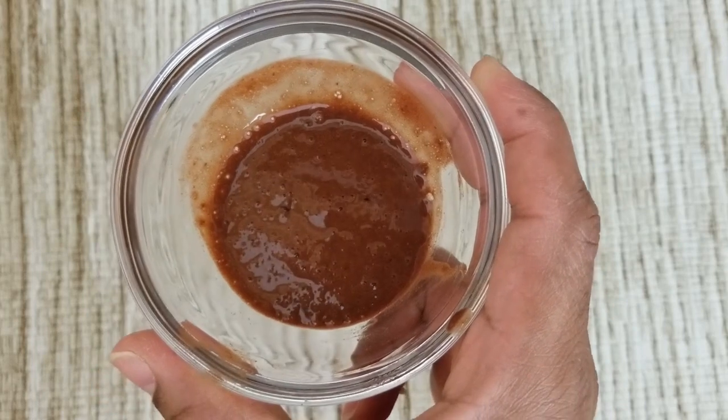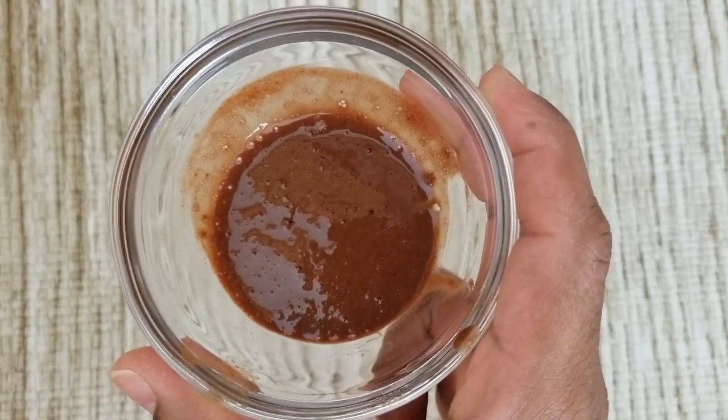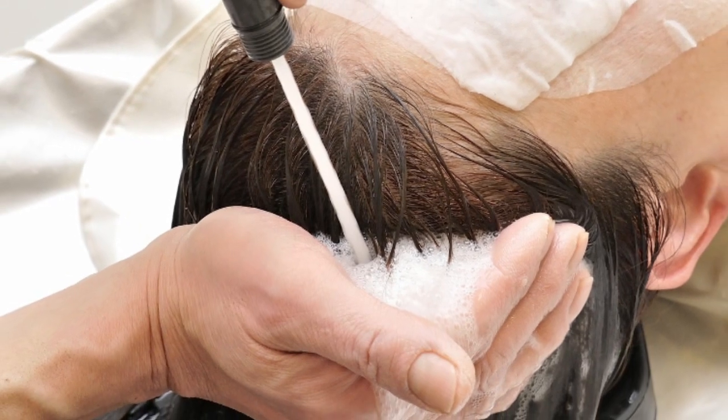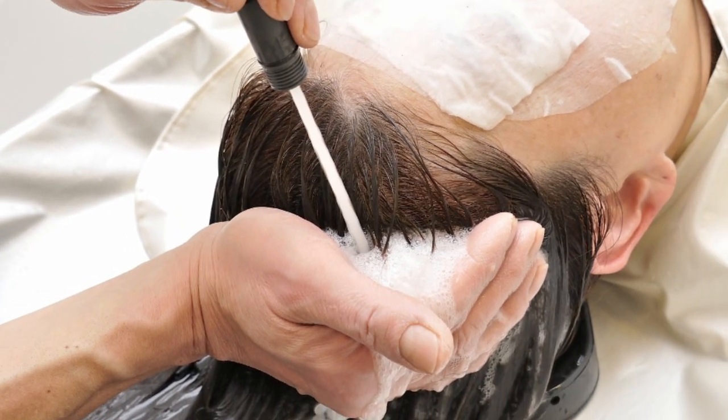Apply this all over the hair and massage onto the scalp. Leave it on for 30 minutes before hair wash. This remedy, when used twice or thrice a week for two months, can trigger new hair growth, reverse baldness, and enhance thicker and longer hair.